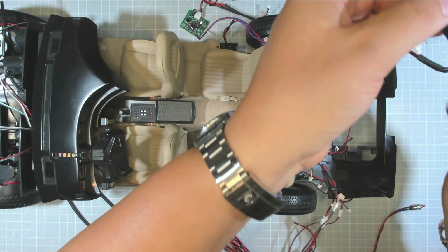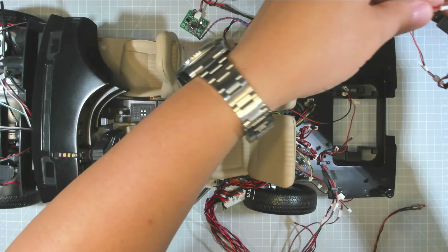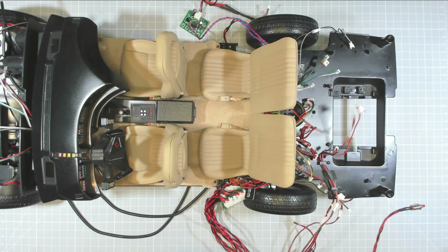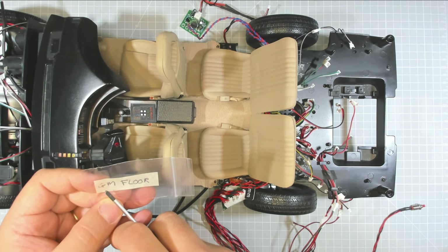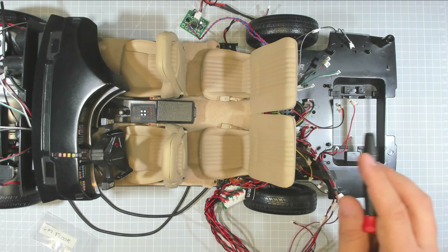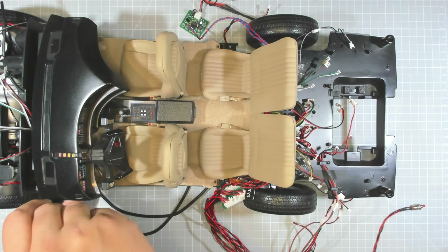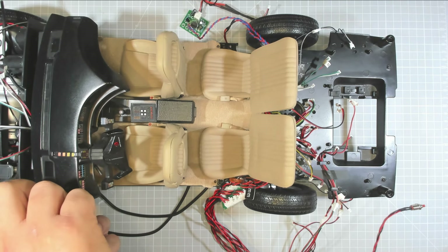Mine did have a power mod on there just to power up my radio. We won't be needing this anymore. I've prepared another bag — I've labeled this 'GM floor' just to not confuse it with the other GM bag, since those are for the board and battery box. This label makes it a little bit easier to remember.